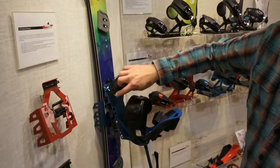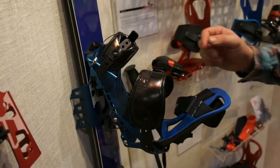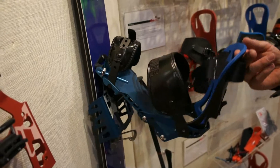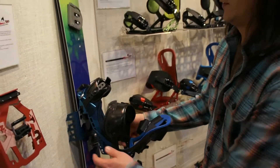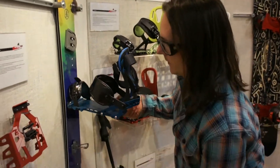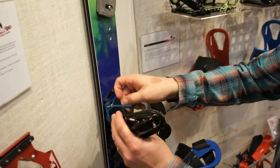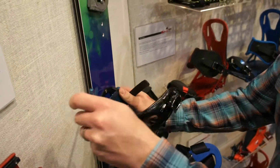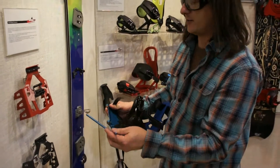Our bindings use the toe strap to hold the pin in. The pin is used both for the pivot while you're touring, as well as holding the binding on the board when you're in ride mode. So when it's time to switch things over, you just undo your toe strap, pull the pin, pull your bindings off, switch over to ride mode, and you're ready to go.